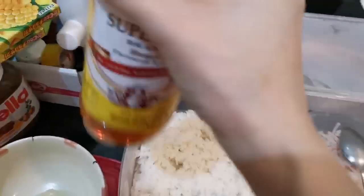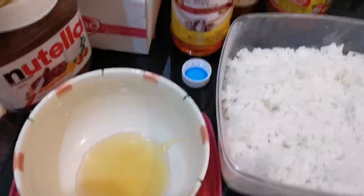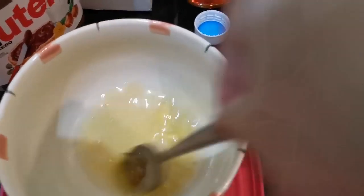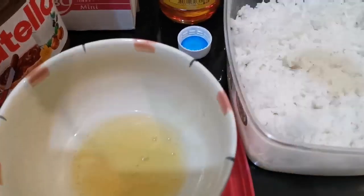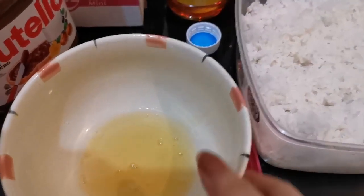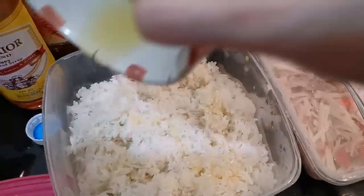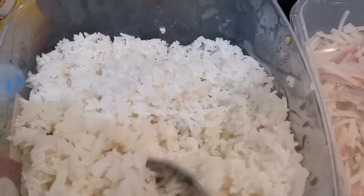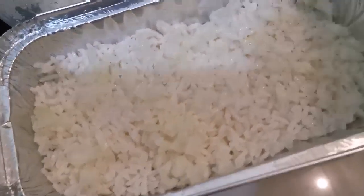Next, I'm adding honey. It's only 37 pesos. Honey or sugar — I'm adding honey.